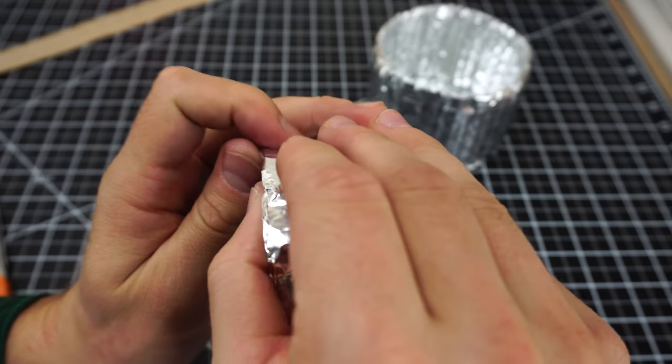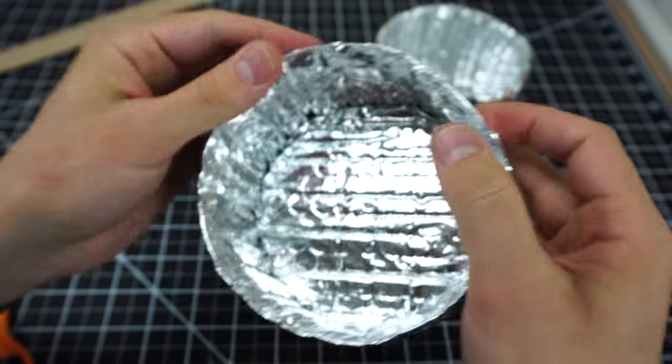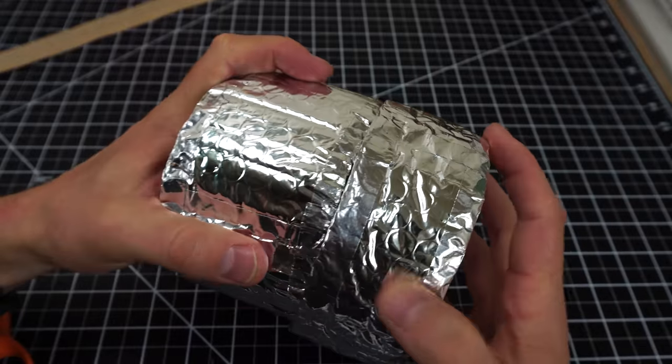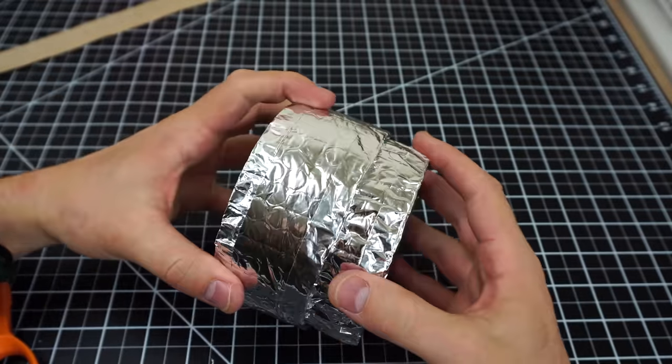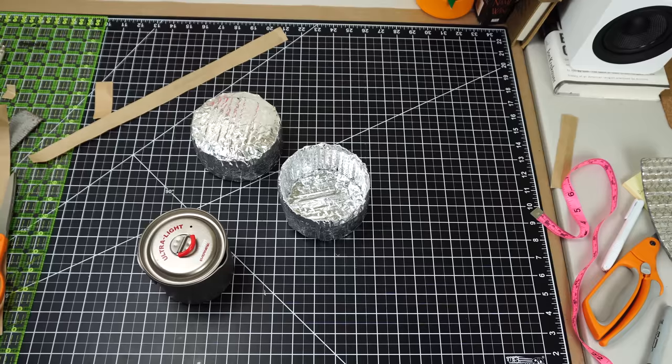Because the lid is such a tight fit onto the bottom of the cozy, I like to bend the edge of it outwards just to give it a little flare and a little edge with which it can guide onto the bottom of the cozy. On a new build, the edges of the cozy will tend to grip a little bit when you're pulling them apart, but that should smooth out with time.